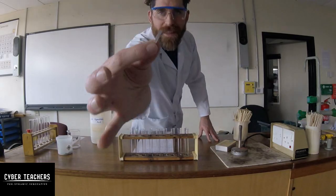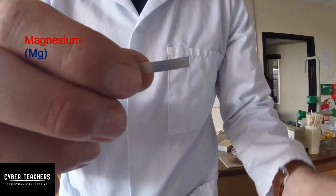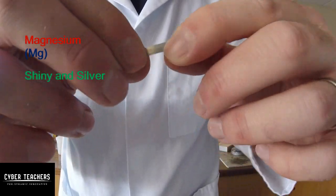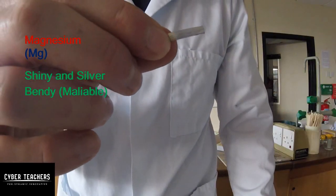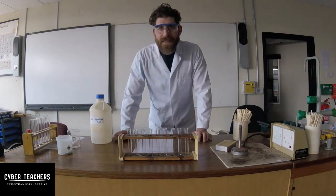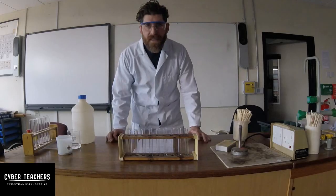The metal we've got is magnesium. It's a typical metal — it's shiny, it's bendy, but it's quite reactive. Magnesium is the second element down in column two of the periodic table.